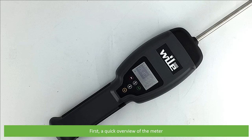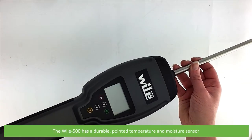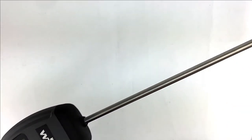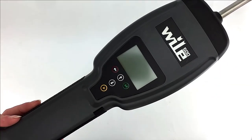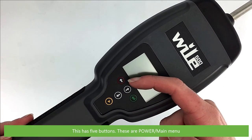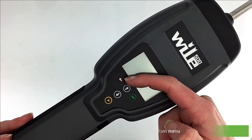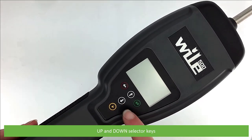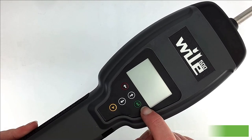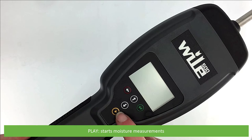First, a quick overview of the meter. The Wiley 500 features a durable pointed temperature and moisture sensor, and a large LCD screen with a keypad below. This has five buttons: the power and main menu button, up and down select keys, select — used to enter and switch between temperature and moisture measurements — and play, which is used to start a moisture measurement.